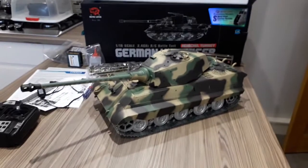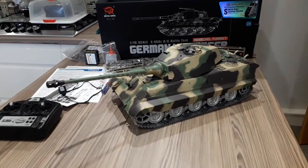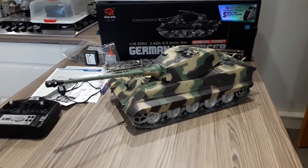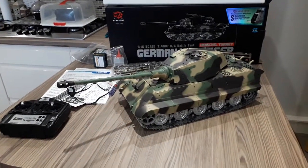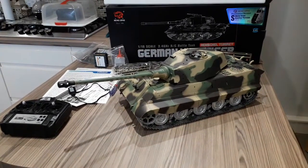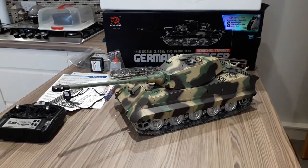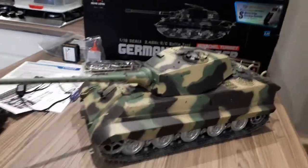A lot of these things when you buy them you have to take a chance - there was lots of bad feedback from people saying things were broken when they arrived. This was £282, I think, with free postage. The weight difference with all the metal running gear means it's twice as heavy as the other tank.